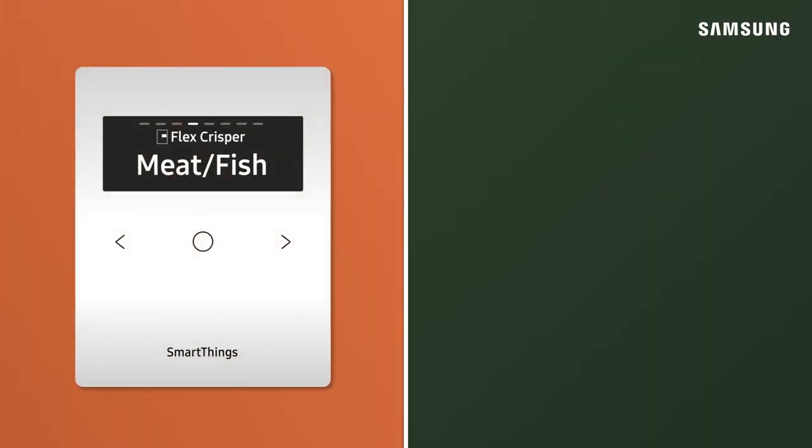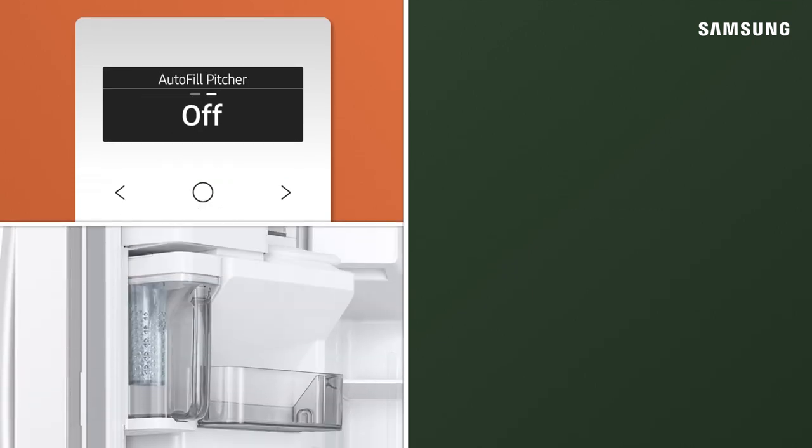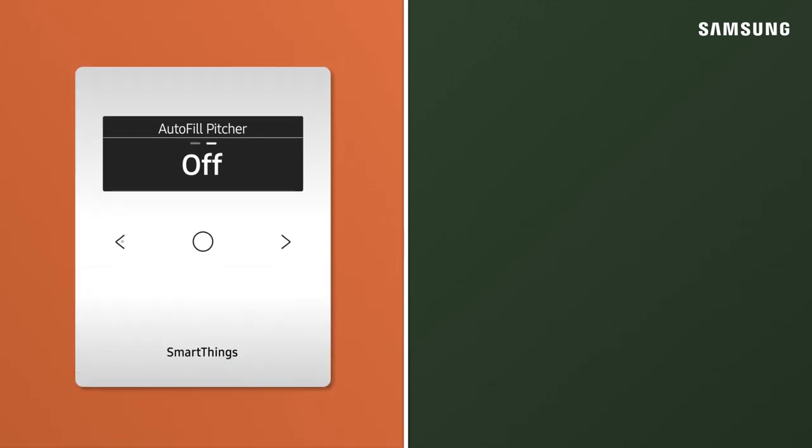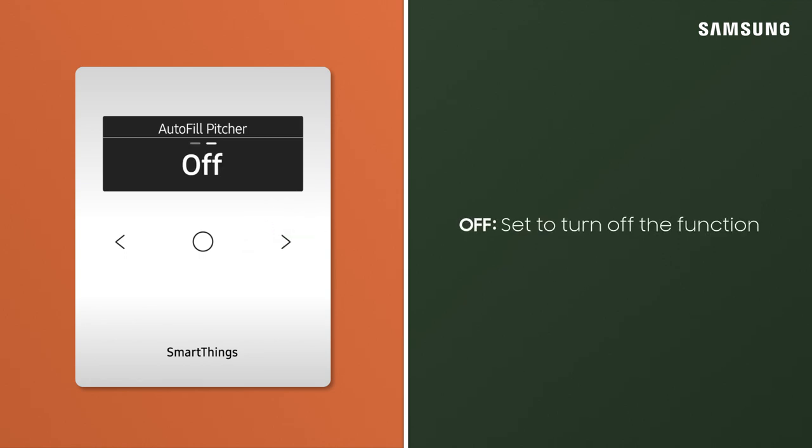Your Samsung refrigerator comes equipped with two great functions that keep your water cold and refreshing. AutoFill Pitcher always has purified water ready to drink or serve. Set AutoFill Pitcher to ON to automatically fill your water pitcher, or adjust to OFF to turn off the function.